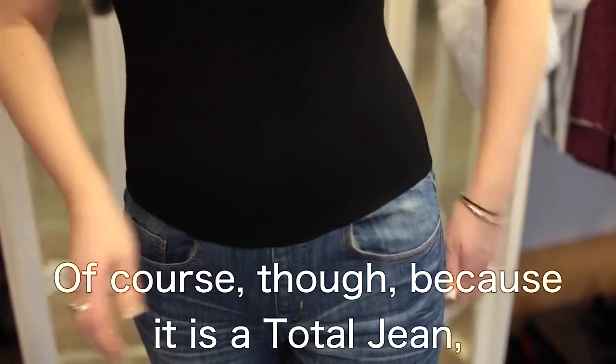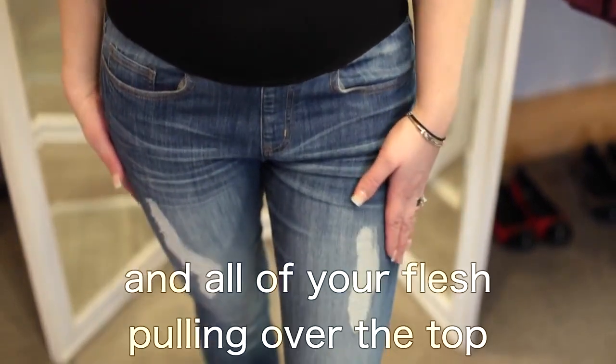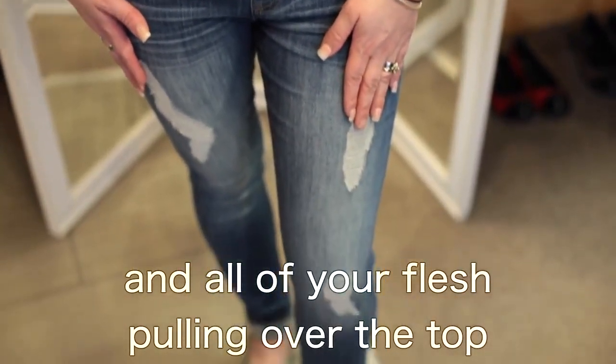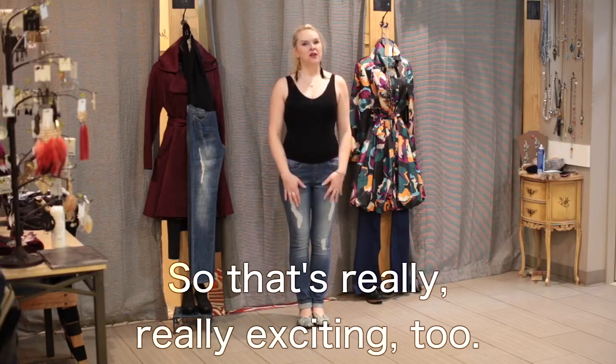So if you like more of a drop waist jean, you're going to love this. And of course, because it is a Total Jean, you're not going to have butt crack hanging out and all of your flesh pulling over the top like you normally would in a drop waist jean — which is really, really exciting too.